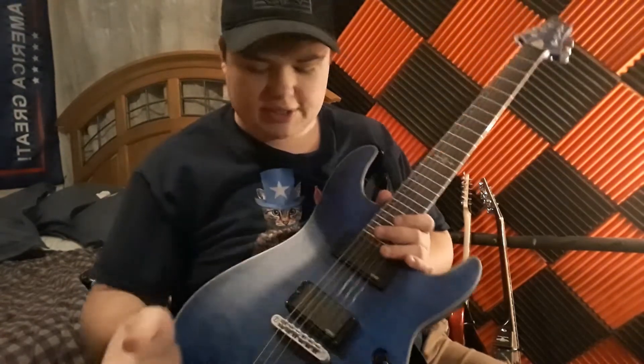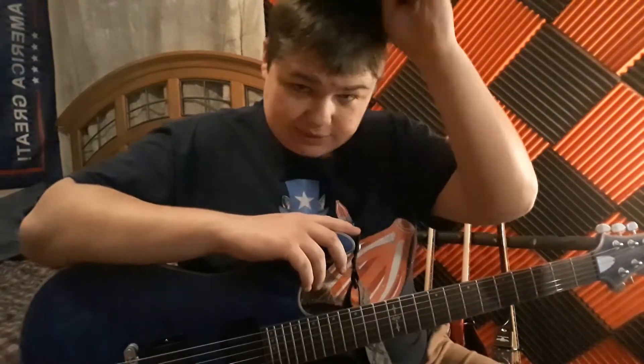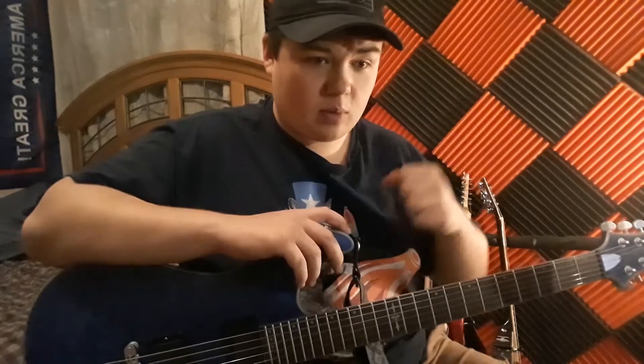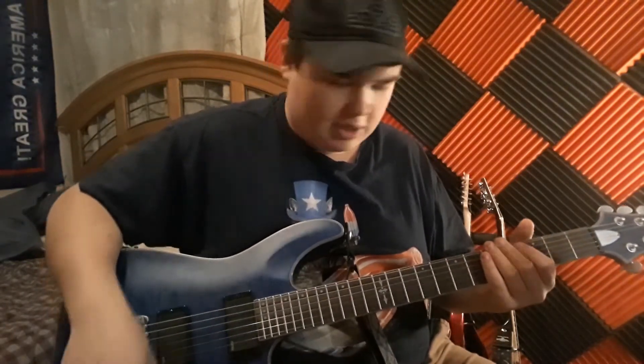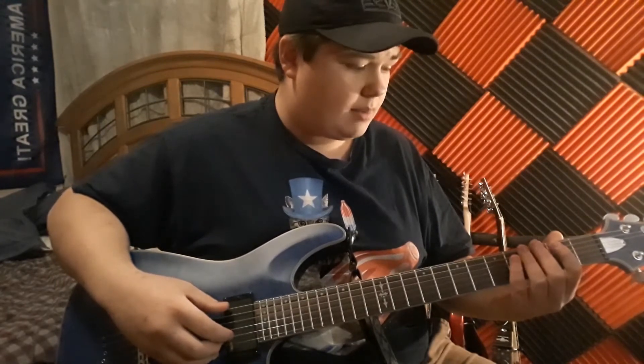Schecter is normally known for metal guitar, but this is a lot better than just metal. It can do blues, it can do jazz, whatever you want. It's more than just a one-hit wonder — you can even probably do acoustics if you wanted to.